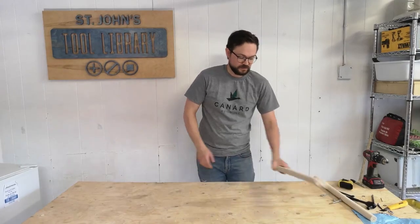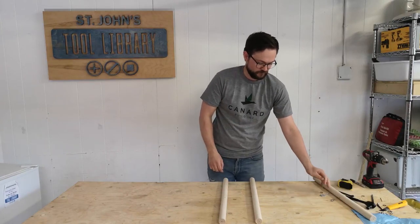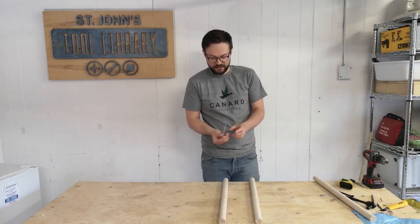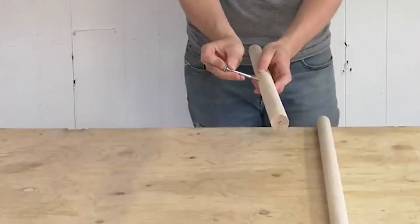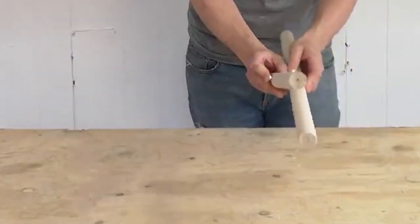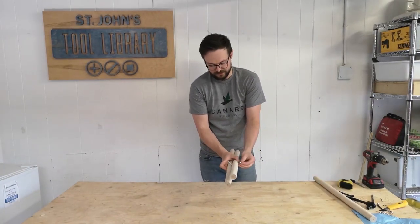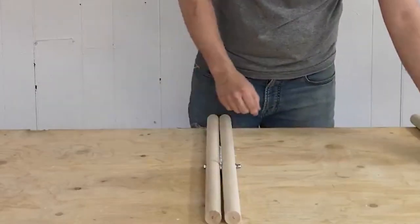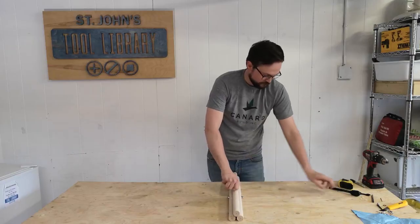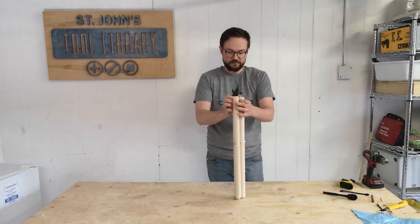Now we'll assemble. Let's grab one of our legs. We've got a two and three-eighth inch bolt — just something long enough to go through the whole assembly. Put a washer on, walk through, grab an eye bolt. This is the second leg. Another washer, and I've got an acorn nut, but a regular nut will do. Coming out of this eye bolt, grab the third leg. Next, we're going to splay our legs.